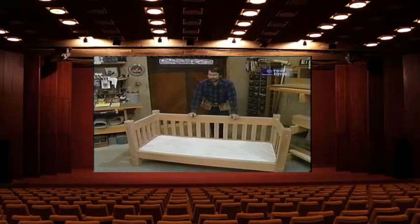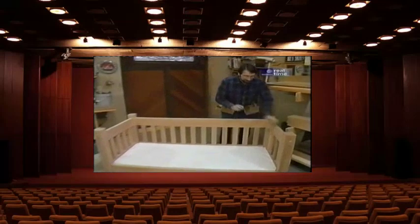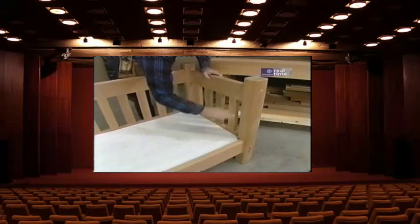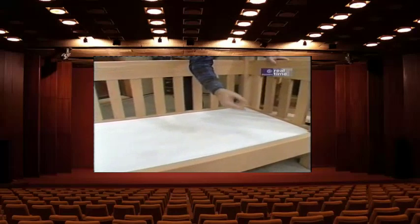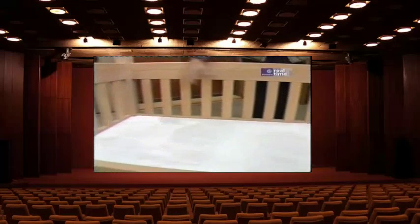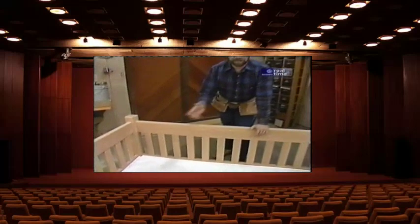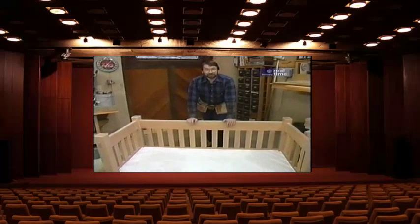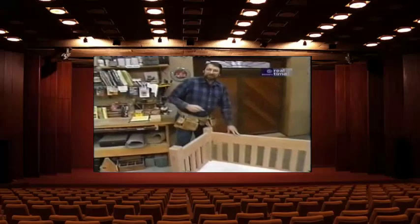This sofa I made is about six feet long and made to comfortably seat two people. You have to imagine that here we'll place a cushion about eight or nine inches thick along the bottom — that'll bring it up to the correct height. Along the back we'll place a couple of cushions and maybe some pillows on the ends. Even though the cushions will hide all this nice oak, you'll still be able to see it from the back and the ends.